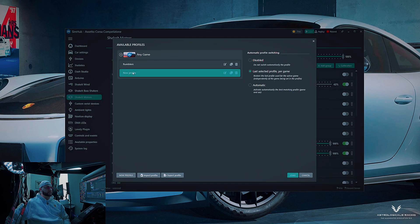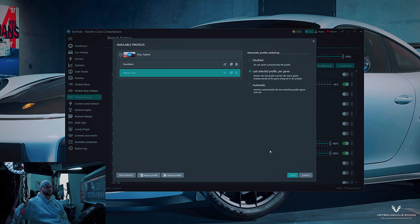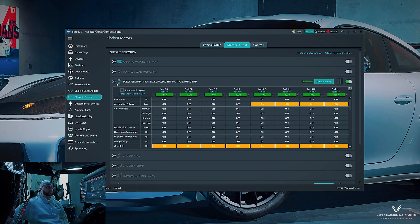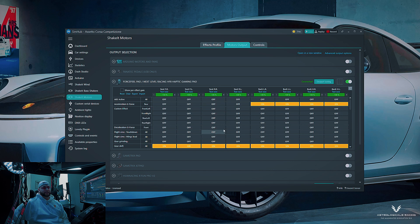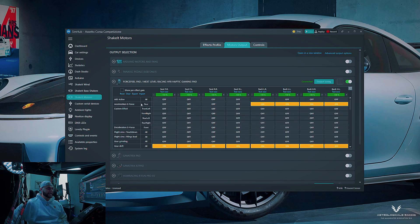In SimHub, go to 'Shakeit Motors,' then over to the effects profile. Create a new profile — I'm naming mine 'Haptic Seat.' Press OK, double-click it, then assign your motor output. You'll get a list of options; your Force Field pad should populate there if everything is connected correctly. Click the down arrow, enable it, and then you can go into all the effects you can assign for this haptic pad.